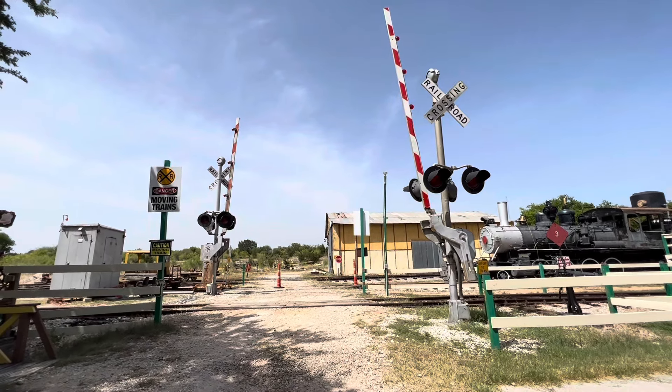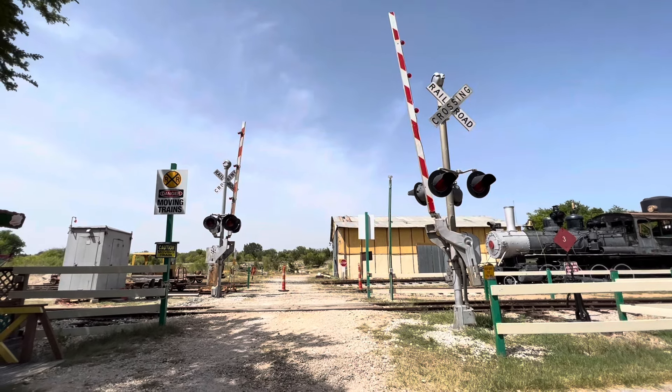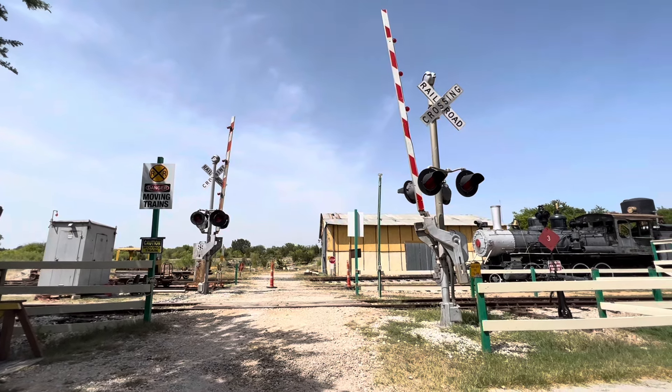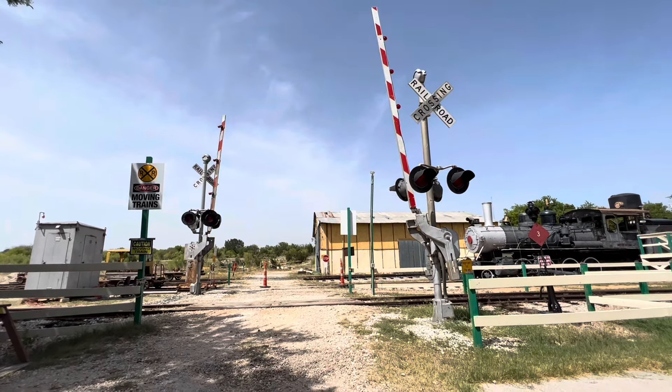Unfortunately, the Savetrans signal has plans to get new LED gate lights and an electronic bell, so that will be upgraded. But I will keep the Western Cullen Hayes signal incandescent and have mechanical bells.